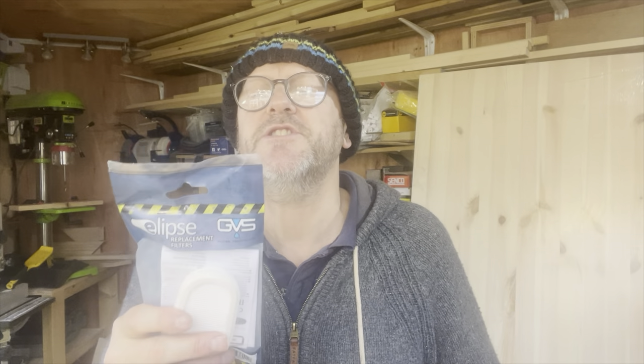Thanks for watching. It's the GVS SPR501. I bought this at Screwfix — I'm sure other outlets and suppliers are available as well. Go and check it out if you're looking for a really decent mask. It fits comfortably and importantly, in the glasses test, my glasses at the moment are not steaming up. And that's good.